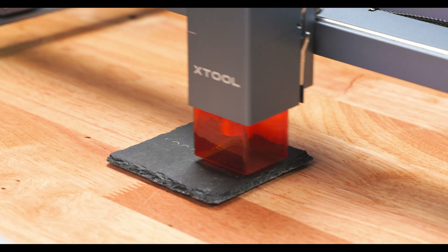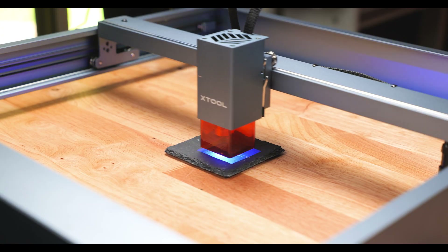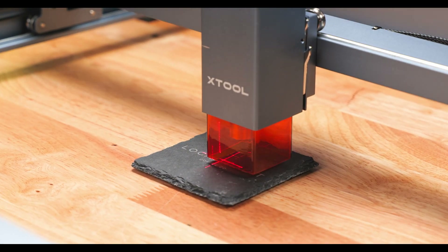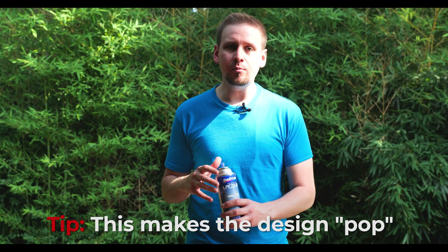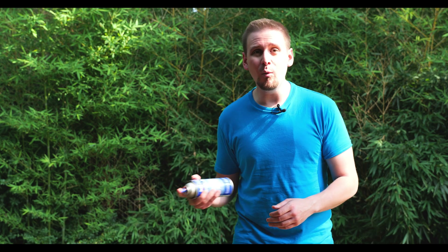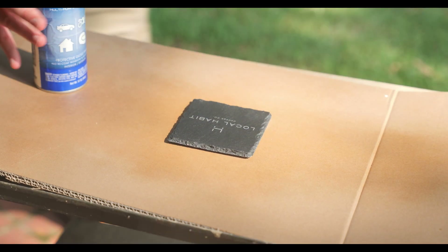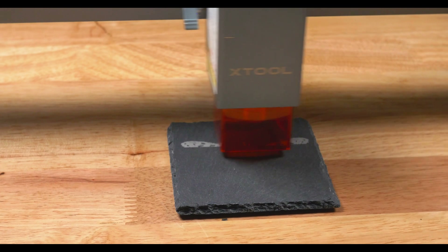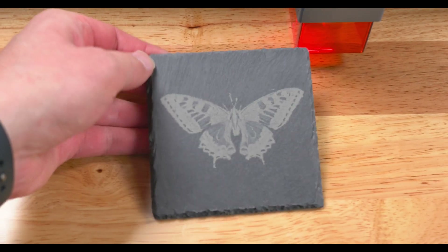I did kind of eyeball this, but if I wanted to be more exact I could use a jig or measure the inside of the coaster. That is looking super good. Pro tip: if you want the etchings on these coasters to look better, get some clear coat lacquer and spray it on — it will make it look a million times better. This slate coaster turned out really cool and the lacquer made the design pop. I'm going to make a few more of these for a local coffee shop and other businesses, and I know these will be a huge hit at my family Christmas parties.